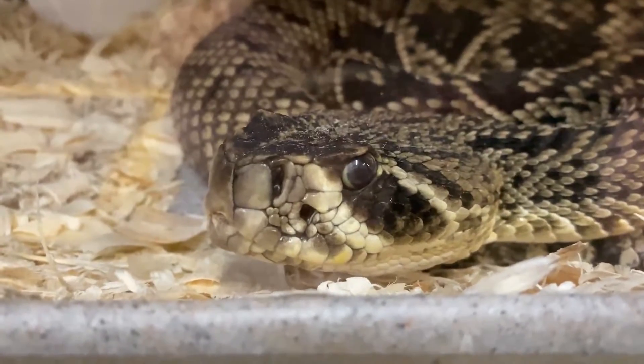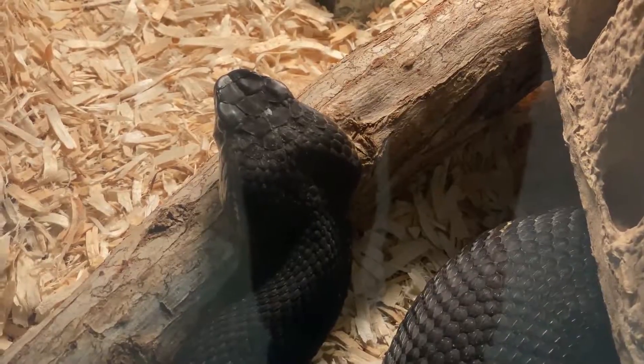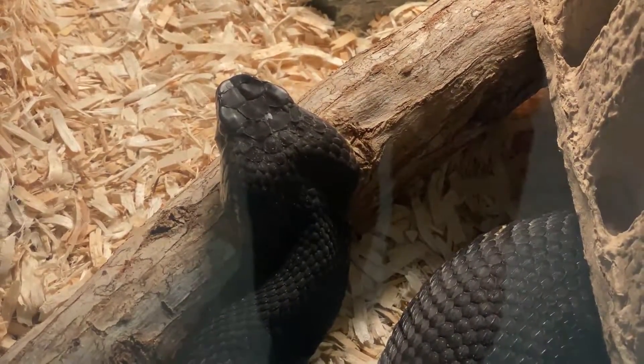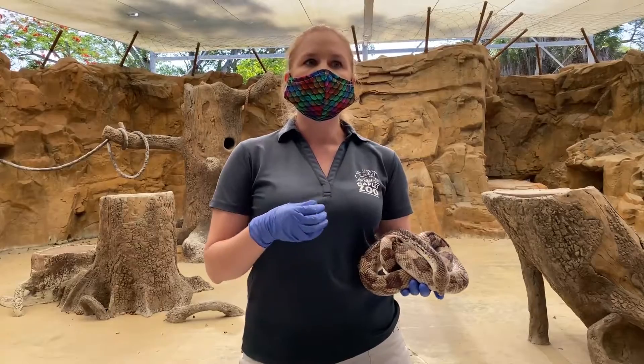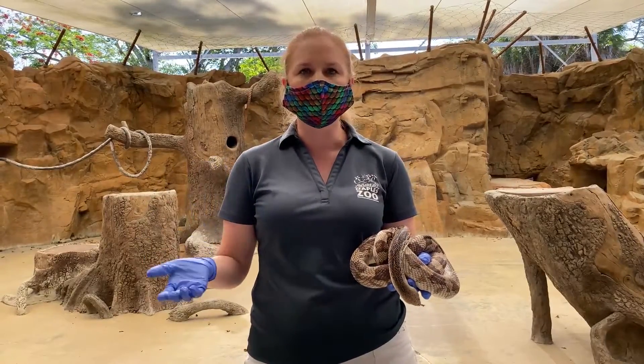The first thing we hear pretty often is to use the shape of the head. If the shape of the head is triangular, then it's a venomous snake. If it's not triangular, then it's non-venomous. Well, that often does work — but this is going to work for many of our venomous snakes that are not the coral snake.